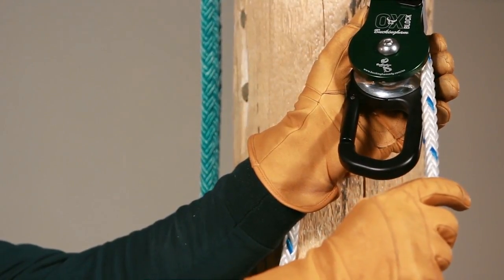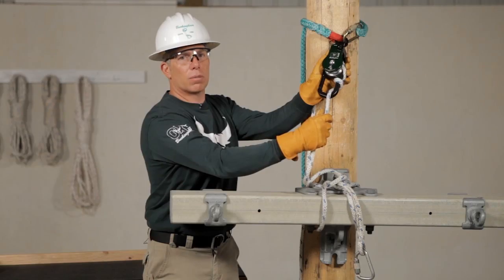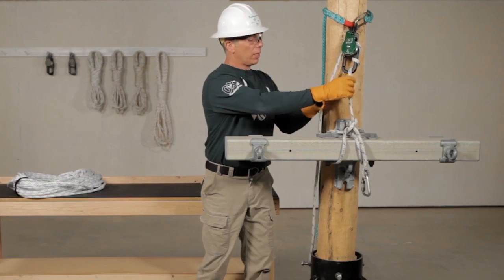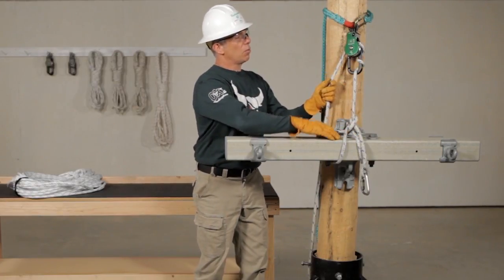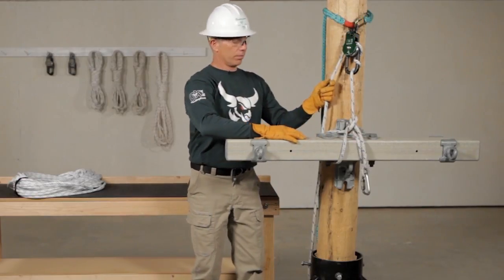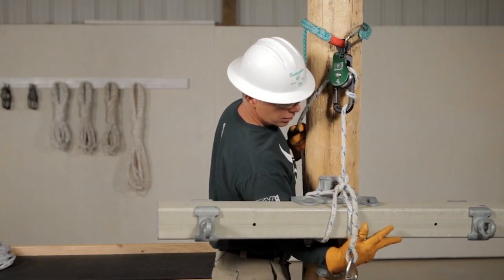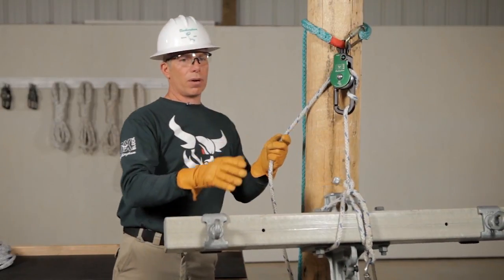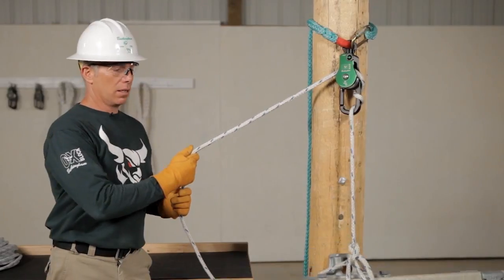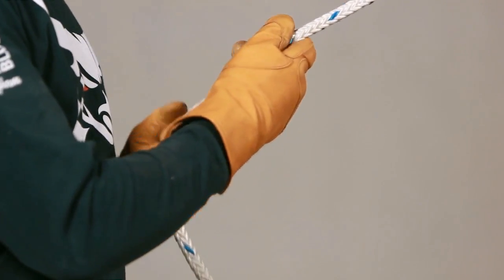It doesn't matter if you go clockwise or counterclockwise — two clicks equals one wrap. Let's lower this load. Take the slack out between the load and the AUX, and check all components. This is very important: lower your load hand over hand. It gives you a lot of control and reduces heat on the friction bar, which reduces wear.